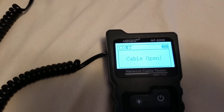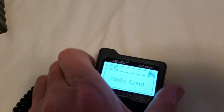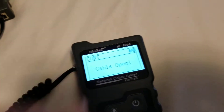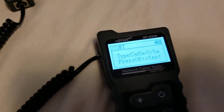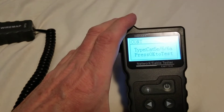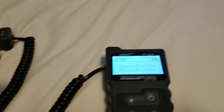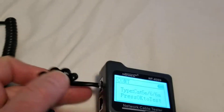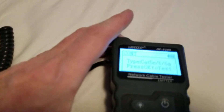We get a reading: 'Cable open — something is not plugged in right.' That's what happens when you're filming live. What happened was the cable was not plugged in correctly, and that's one of the pitfalls of plugging in RJ11 — they don't fit perfectly.